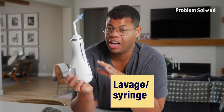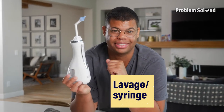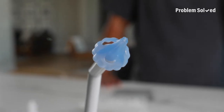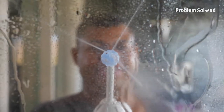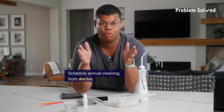Another option is lavage or syringe, which are specifically designed to safely flush earwax. These specialty tools are designed to circulate water around your ear, not to shoot it directly inside. It may feel like an awkward wet willy, but it is effective. While these tools do work, your safest option is going to be scheduling an annual cleaning with your doctor.